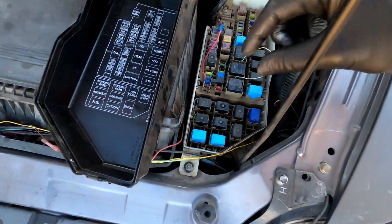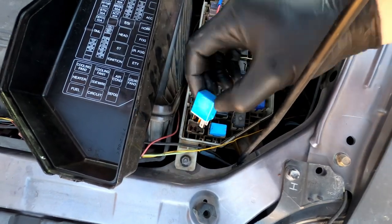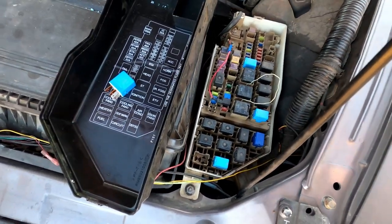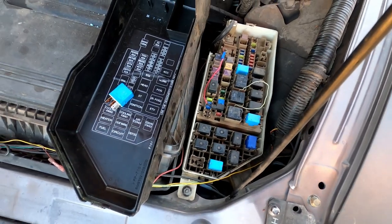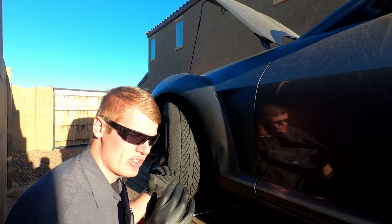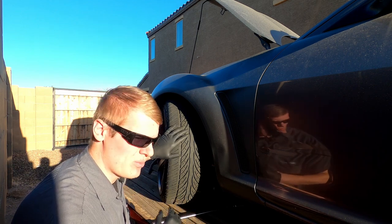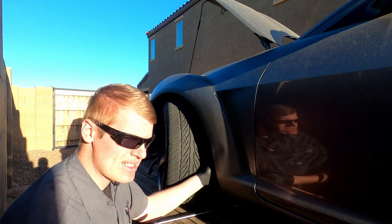Before any compression test you need to disable a start. What we're going to do is unplug this relay right here, which is the fuel pump relay, and just set it aside. That way there is no chance this thing tries to start while we're testing compression. Once the fuel pump is disconnected so the car will not even attempt to start, we're going to turn the steering wheel to the right.